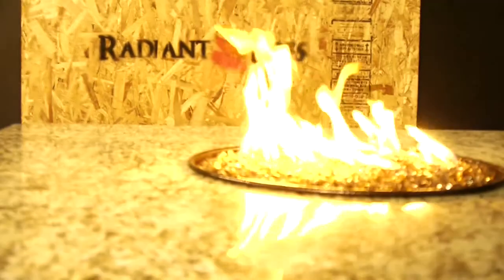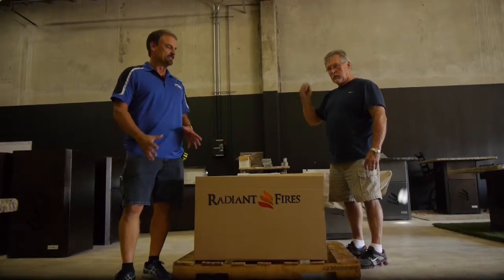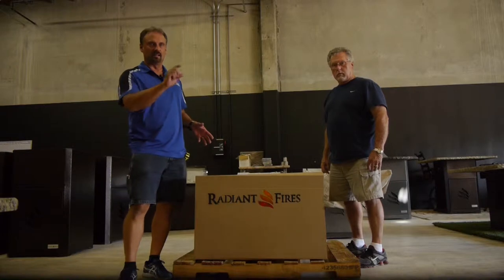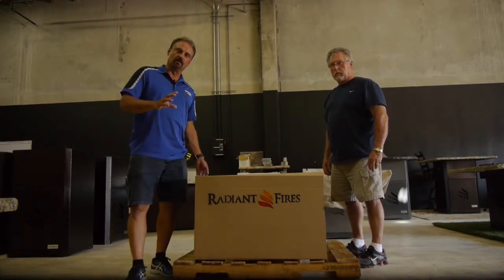Jeff and Ted with Radiant Fires, but we're also Paragon Granite. We started as a granite fabricator about 13 years ago. So a new exciting concept — part of the Radiant Fires website — you'll see DIY or do-it-yourself, and also bases only on our website.